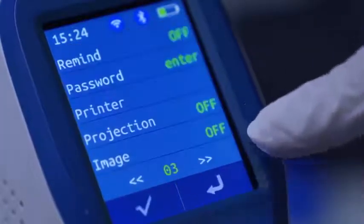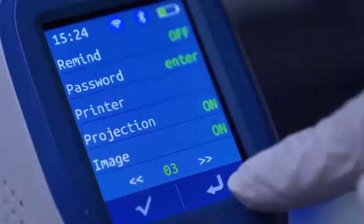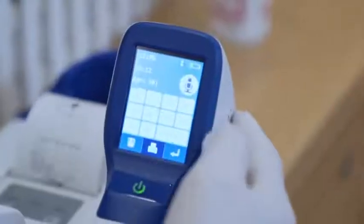You can choose either to print only the bladder projection, or the ultrasonic images, or both of them.